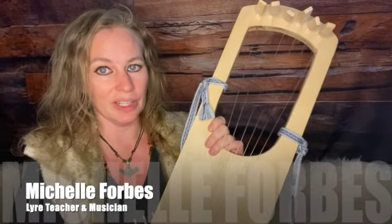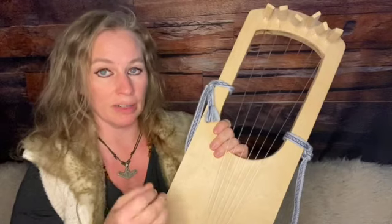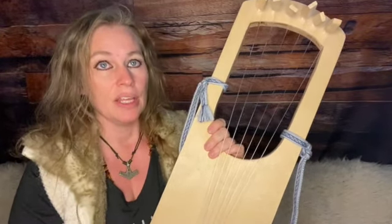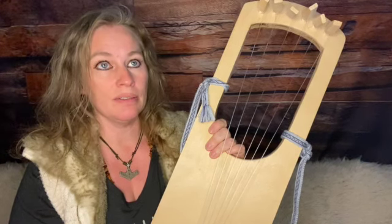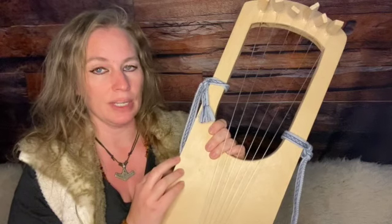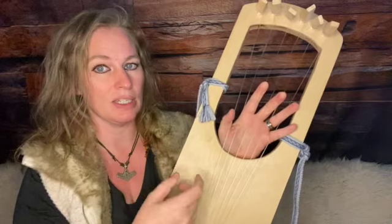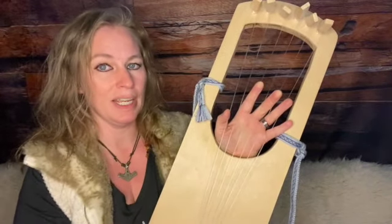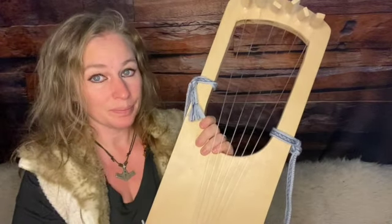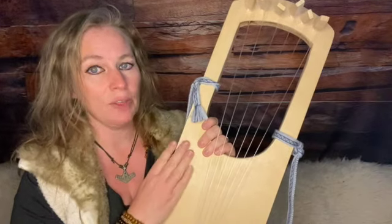Can you play chords on the lyre? One of the most common questions people want to know is can you play the lyre kind of like a guitar with strumming and chords. The answer is yes. There are differences between different types of lyres — six and seven string lyres are great for playing chords because you use the block and strum method, where you touch the strings you don't want played and then strum the rest.